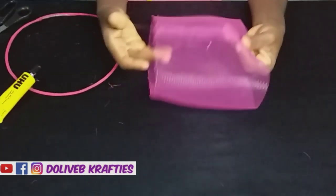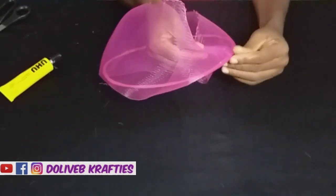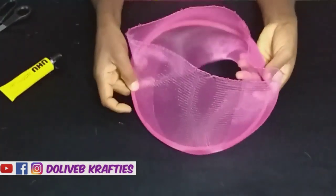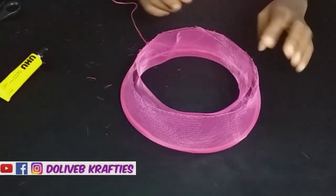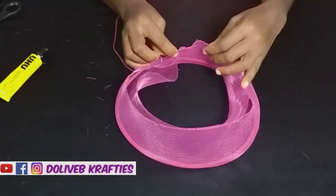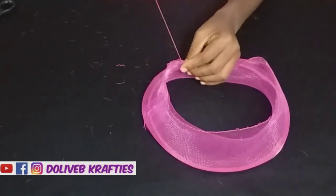The next step is to place the wire in between the crinoline — I fold it over the wire and place it properly, like folding the crinoline into two and placing the wire in between. Then I'm going to use my needle and thread to run stitches round the middle part, just running my stitches like that all the way round.